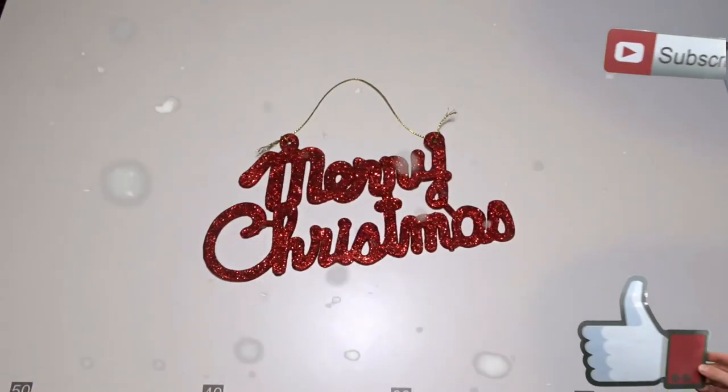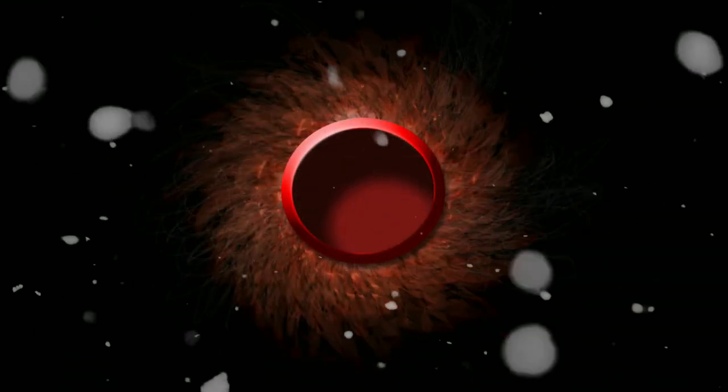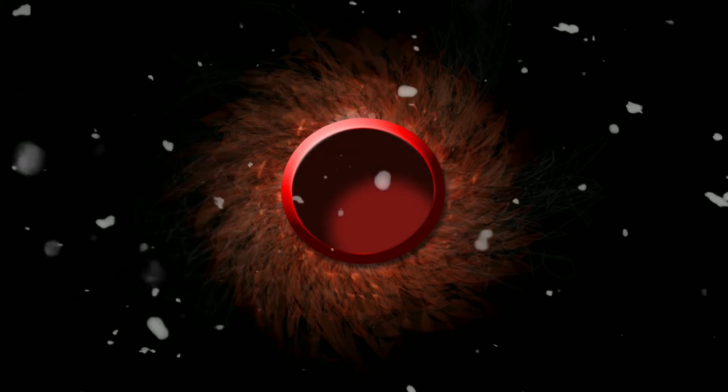Happy Holidays! I hope all of your Christmas wishes come true! This was supposed to be my first YouTube short video, but I shot it horizontally.